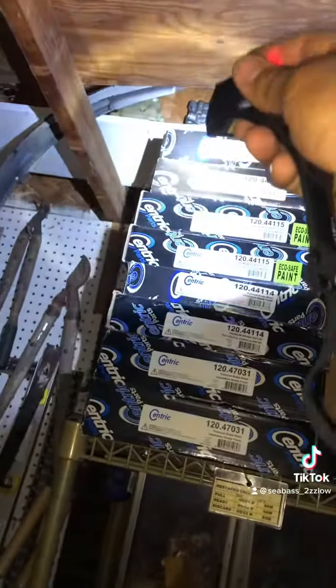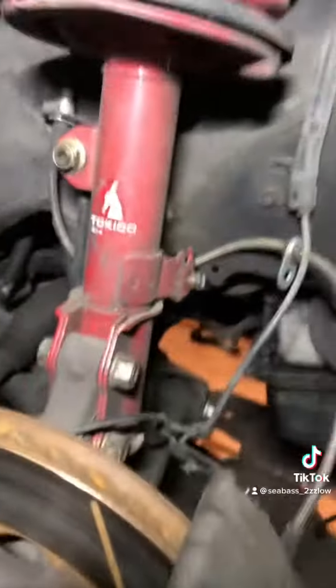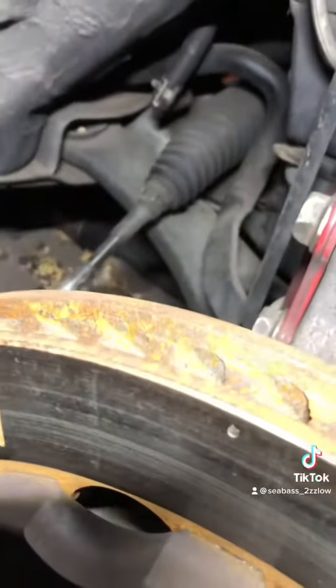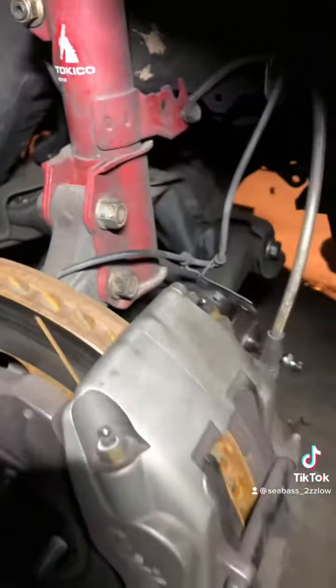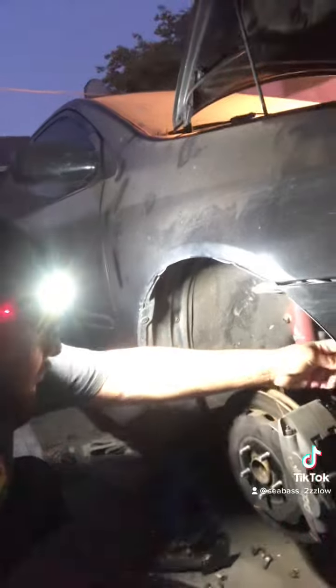I guess it's useful if you're not wearing it on your head and you're using it more like a flashlight. At that point, I'd rather just leave the headlamp on my head and use the LED strip since it's much brighter. 350 lumens doesn't sound like a really big number, but this thing lights up everything in its path — it is crazy how bright this little light works.